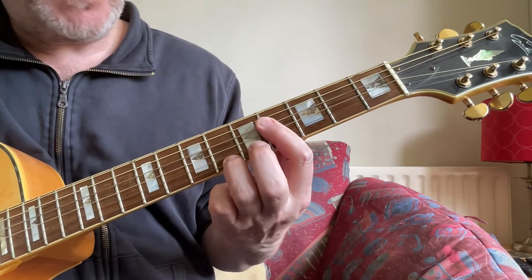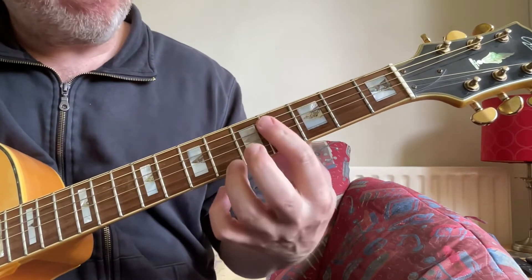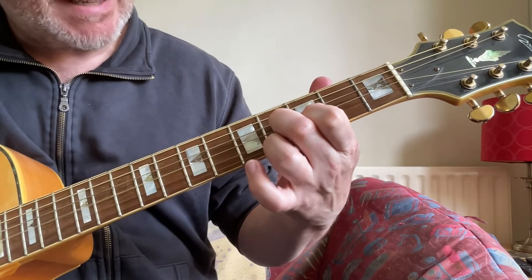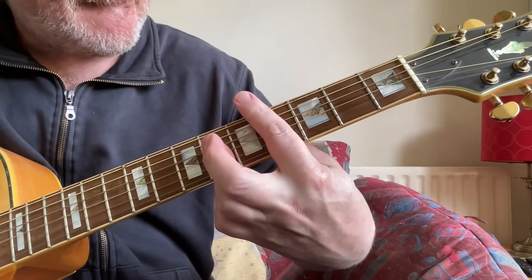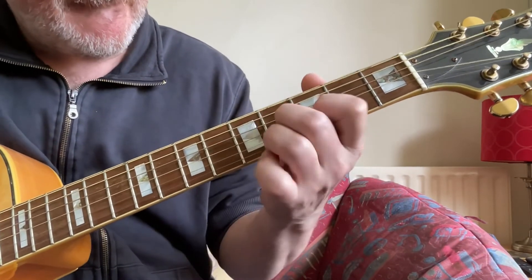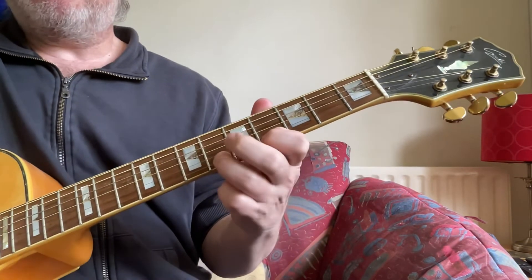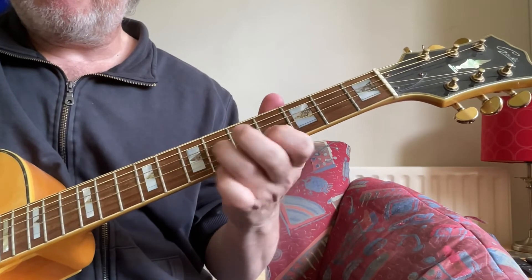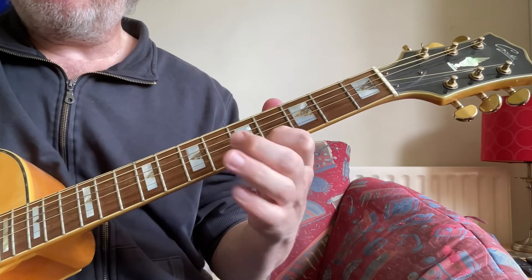Sequence again. Back to the weak complicated chord: 5, 4, 4, 1, top 4, 6 on the 4th fret. Thank you.